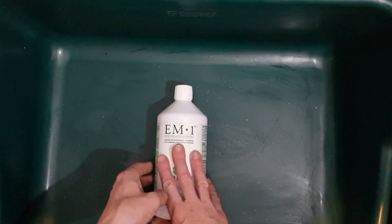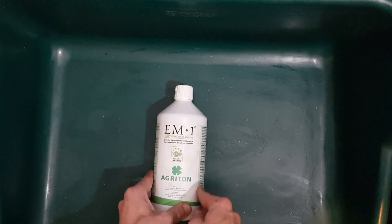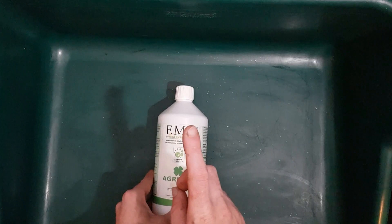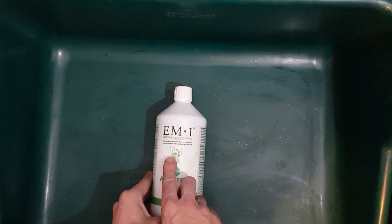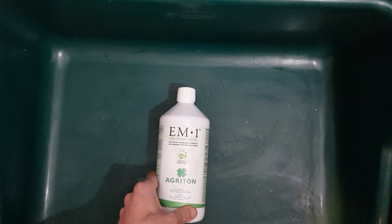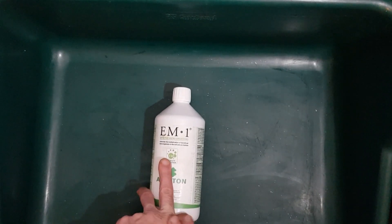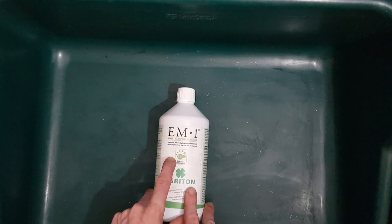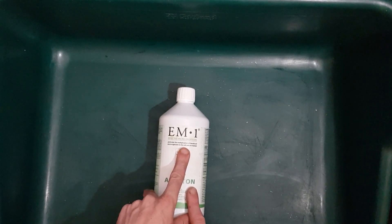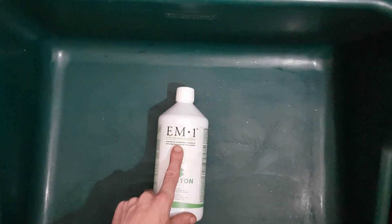Now you've got your microbes mixed up and activated - how are you going to use them, what are they going to do in the garden, and what else can you get out of them? Foliar application is one of my favourite ways of doing it. This way I can over-drench the leaves to the point that I'm actually making a soil drench out of it. All of my applications are at 1 to 1000 - so 1 milliliter of EM to 1 litre of water.